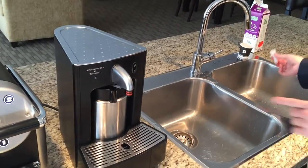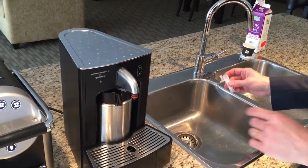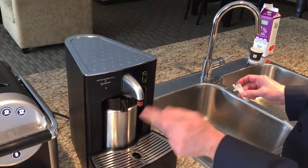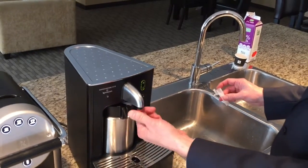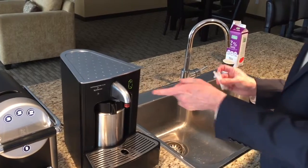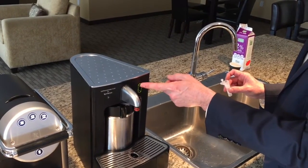You will see the light blinking, which means the machine is heating up. A good tip: this nozzle can be unscrewed and sometimes gets a little bit loose, so it's important that this piece is all the way in and tight. Before you attach the nozzle itself, make sure there's a little bit of steam coming out by pressing the top button.